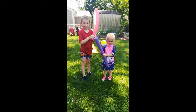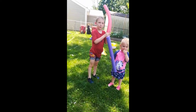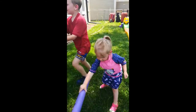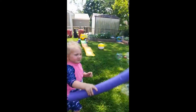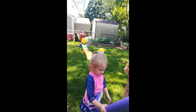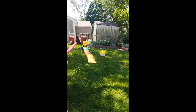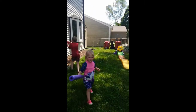So let's pop bubbles with pool noodles — work on nice shoulder strengthening and eye-hand coordination. Up high, down low, you can get them in the grass. Back over here, guys. Over here. Here's some more. A little difficult to do with a video, but you got them.